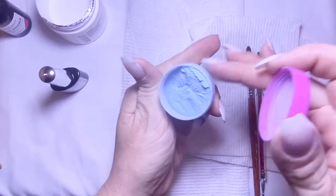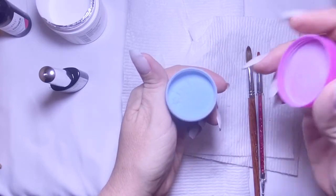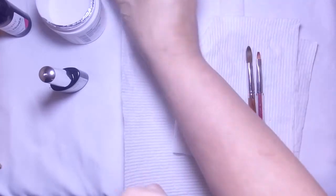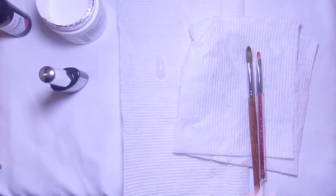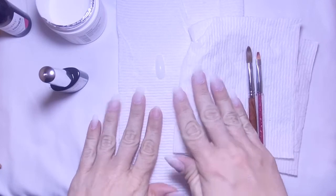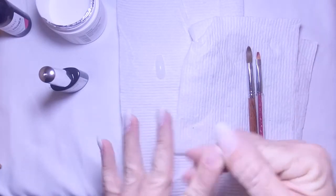This acrylic powder you see here — I actually made this, and it's a glow-in-the-dark powder. In the next video I'm going to do an acrylic haul video where I'll show you guys how I mixed it and all that stuff. So I applied these tips.